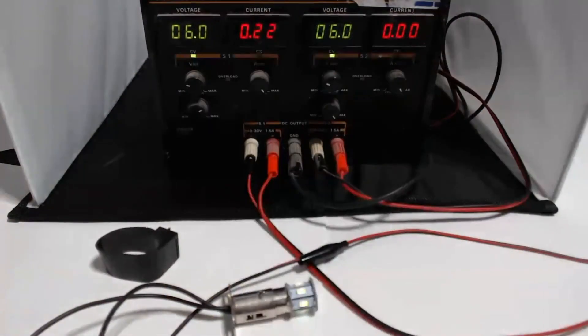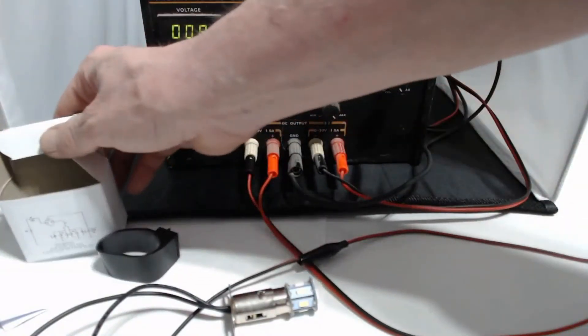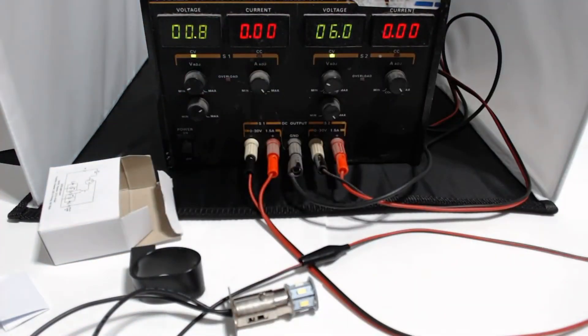The flasher is round and comes with a mounting strap and instructions for how to mount it to your 6-volt positive chassis vehicle. Please visit www.ledlike.com, go to Automotive, then Flashers. It's also listed under the 6-volt positive chassis category under the Automotive section on the website. Thank you very much.